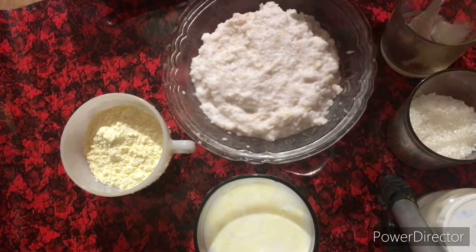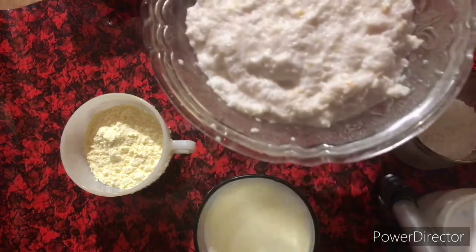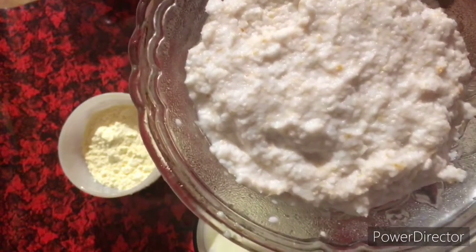I am going to do a food. I am going to put a food in two foods. We are going to put it on the food.